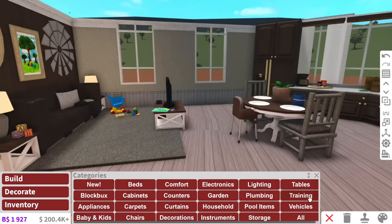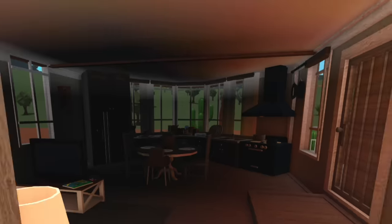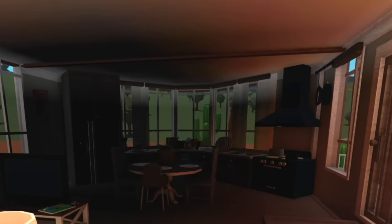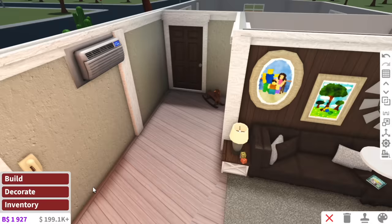Now that the dining table's done, I'm just going to go ahead and add some posters on the wall and fix up the lighting. I kind of forgot about the lighting. Okay, I think that's cute — I don't want the lighting too crazy. Then next up, we have the bathroom.